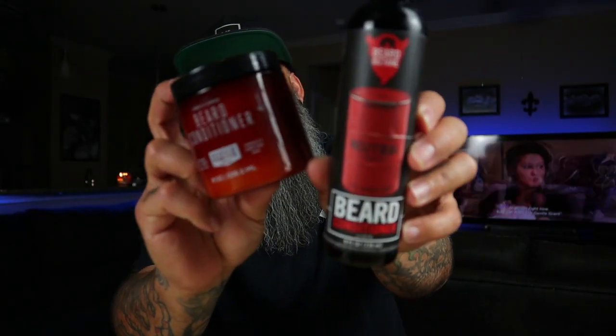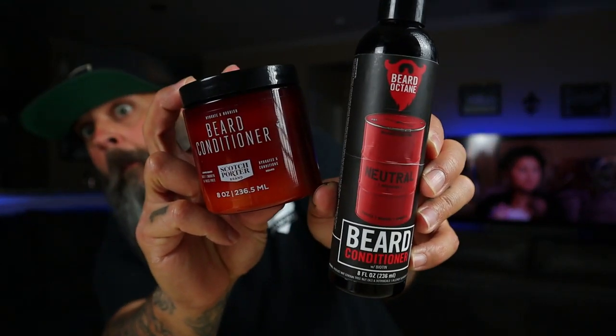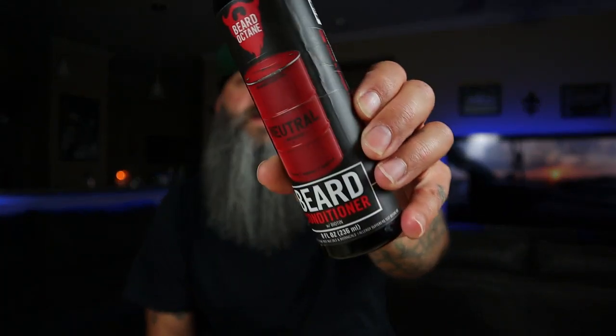What's going on guys, it's your boy James here, Beards of Car, back with another video. If you guys are new to my channel, thank you for subscribing. If you're just stopping by, consider hitting that big red subscribe button down below. With that being said, we're dropping this video today about a beard conditioner that everyone is saying is better than the old Scotch Porter.